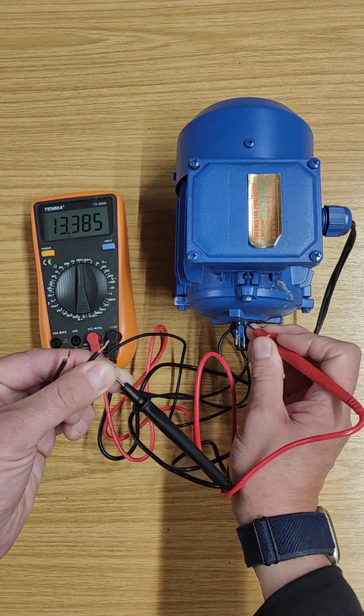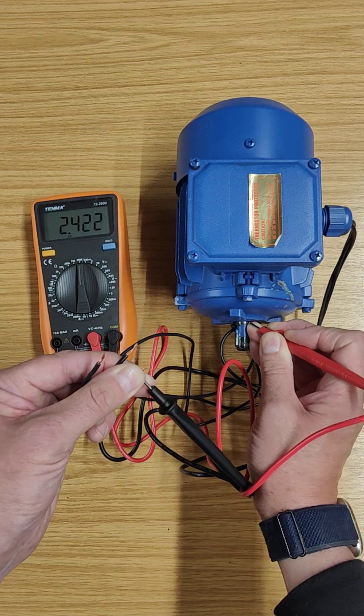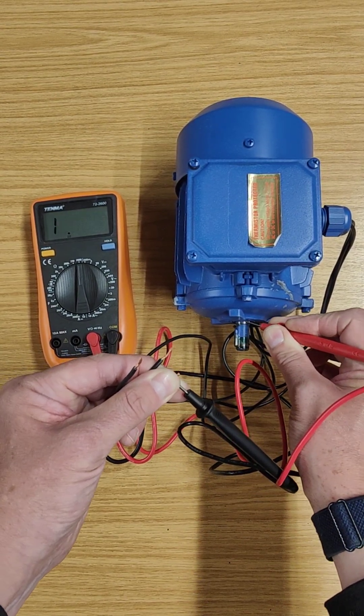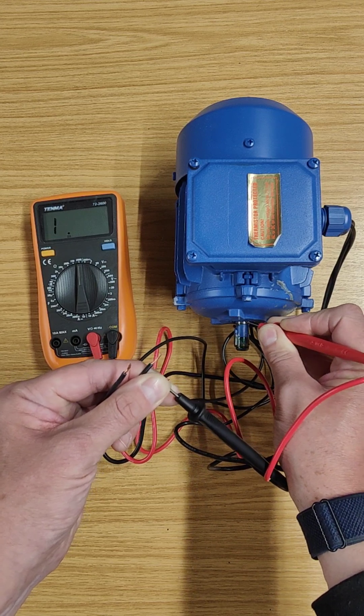I'm going to touch my probe onto here and get a good connection. There we are — now we've got one there.